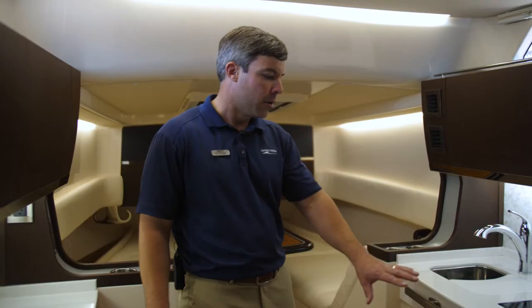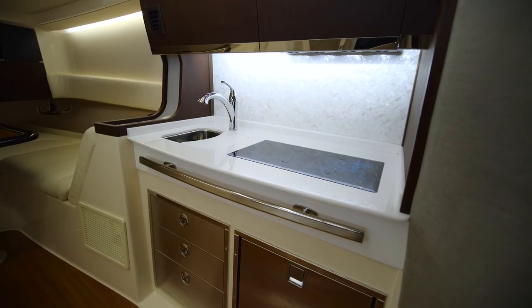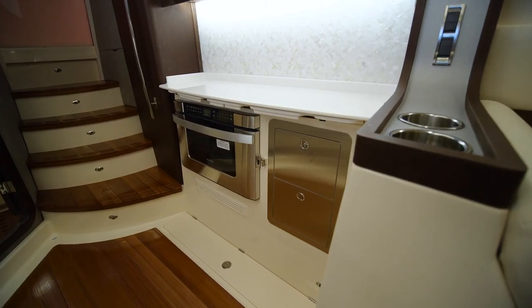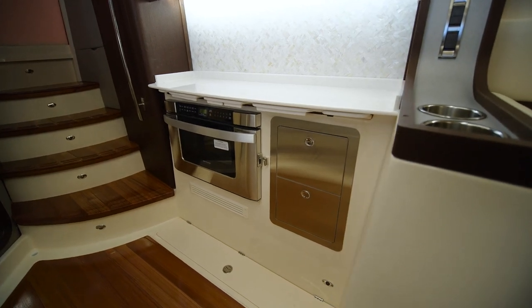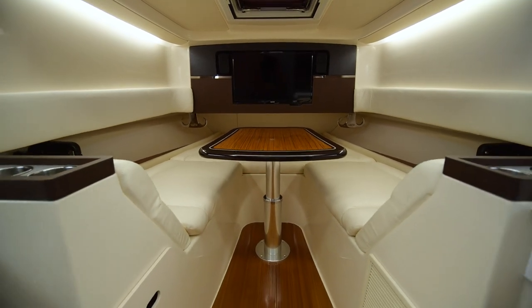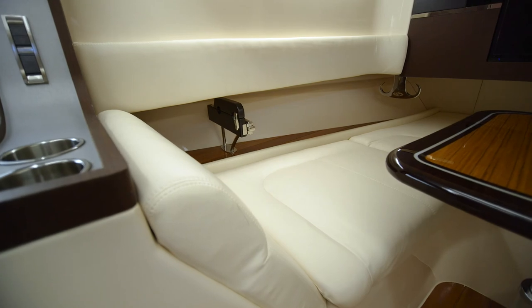Here we are at the galley. Notice everything finished out with a clean stainless bezel — your cooktop stove, your sink on the starboard side, your convection oven, and more storage to the port. Notice the beautiful cabinetry all throughout the lower cabin. And lastly, we've made it forward to the dinette where you have your TV, great seating with a beautiful table, and rod rack storage on the port and starboard sides.